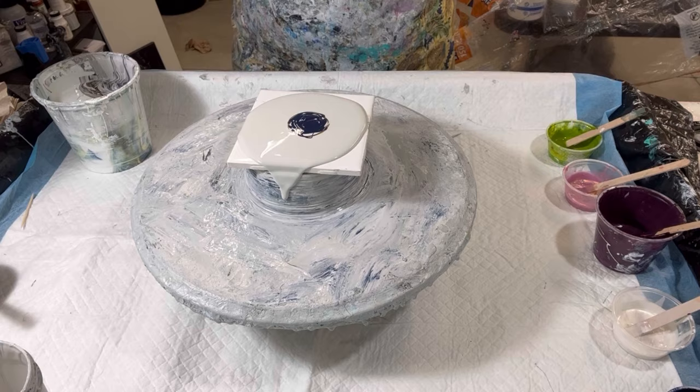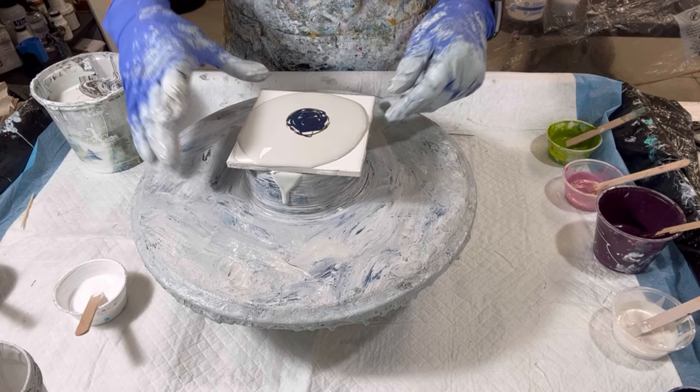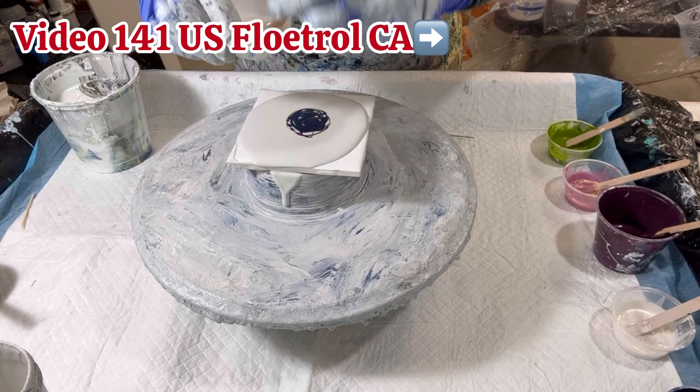Cell activator — keep going in that direction, I must be a little off kilter. Okay, white — this is video 141, my American flow troll cell activator.